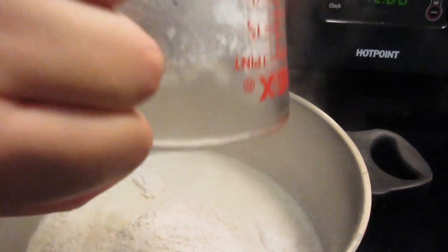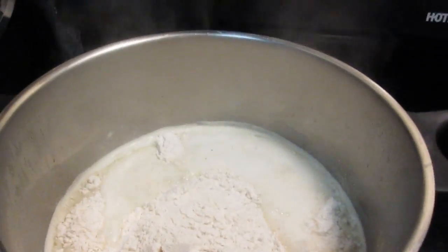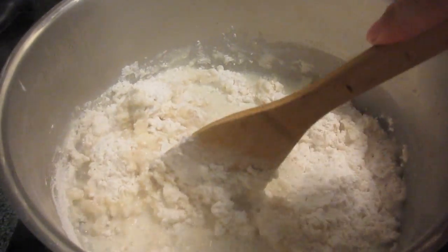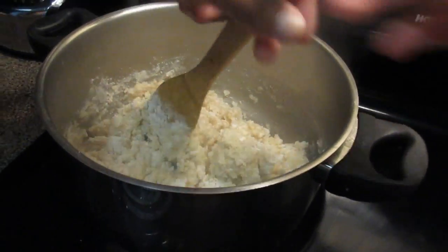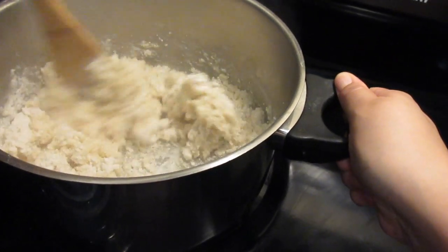In this case, I added 500 ml of liquid — 250 ml of water and 250 ml of milk. So I used the same measurement of wheat flour. Many people make a mistake at this point and the dough ends up too sticky or too dry. To avoid that, use the same measurement. 500 ml of liquid is equivalent to approximately 400 grams of wheat flour, ok?